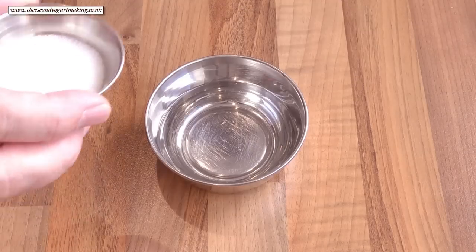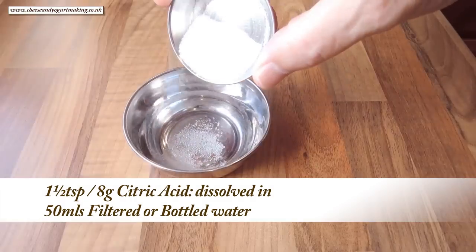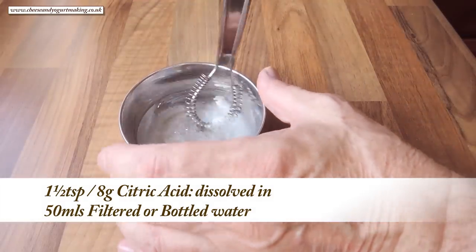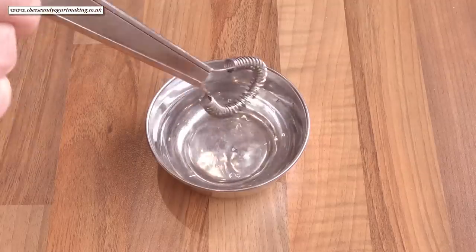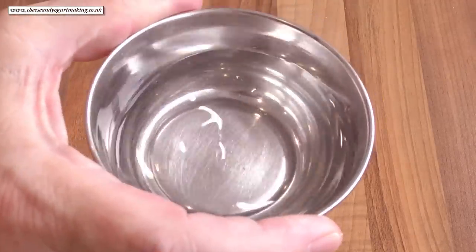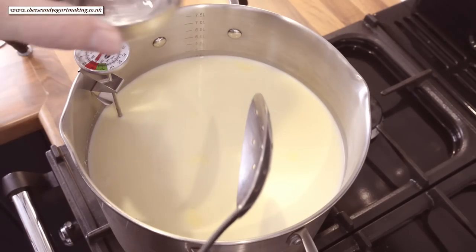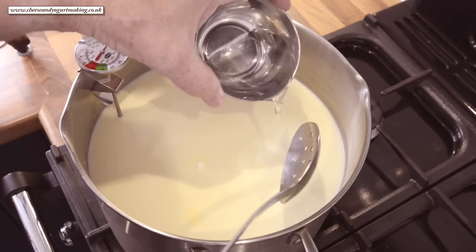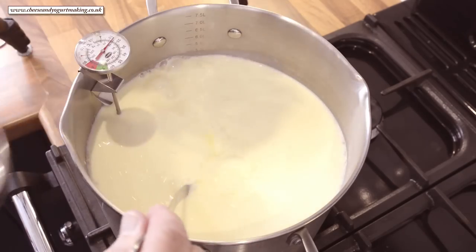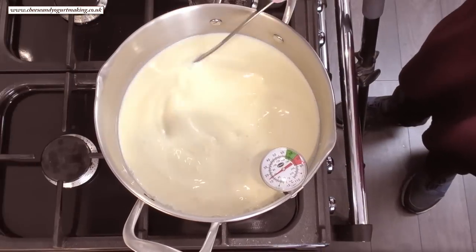Time to add the citric acid. It's the citric acid that makes the mozzarella stretchy. You can add it straight to the pan if you like and stir it in, but I like to dissolve it in 50 ml of filtered or bottled water first. Give that a good stir for about 15 to 20 seconds. Don't stir the milk too vigorously — just slow and gentle.